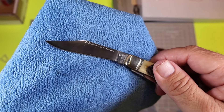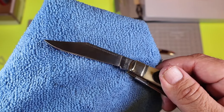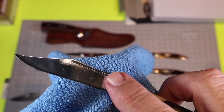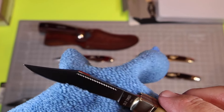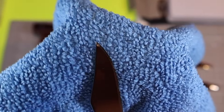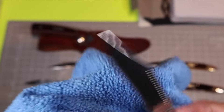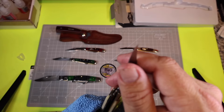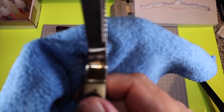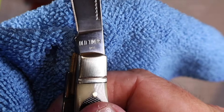This has a beautiful looking clip point blade — I really like it. It has a really nice nail nick with some kind of file work on it. And it looks like this knife is a little sharper than the 33 OT.